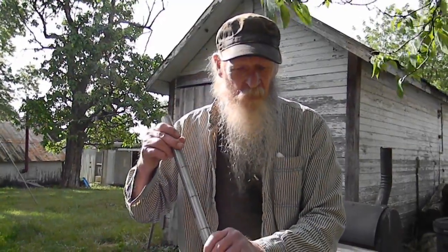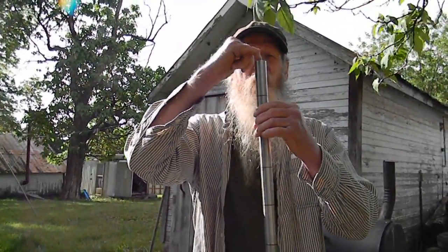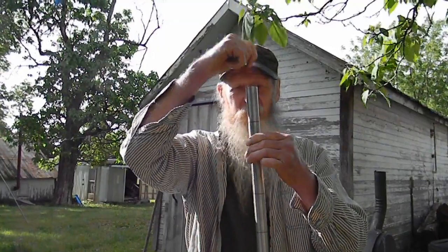Hey, Hank here. We're at Angel Street Farm getting ready to proof test a couple barrels we've been working on. These are 11 bore to go in a William Bales double barrel replica.